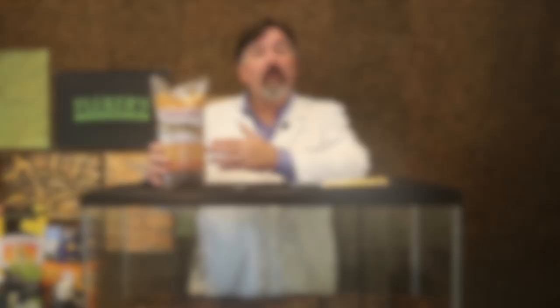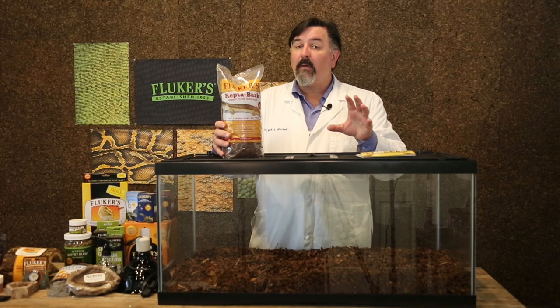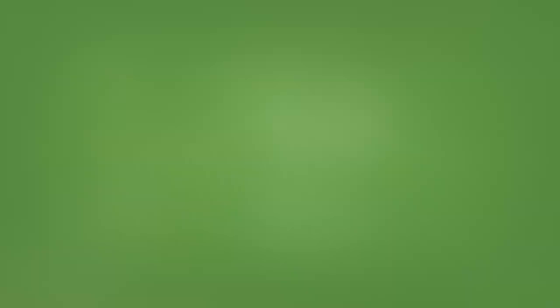My preference for substrate is things like reptobark, as you can see in this enclosure. These wood-based substrates are aesthetically pleasing and provide a more natural effect for the tortoise. They also help hold in some moisture, which can help with controlling humidity in certain climates. We do have to be careful in very dry environments not to dry out the humidity — we'll talk later about why humidity is important for preventing dehydration. I'm not as keen on rabbit pellets because they can get contaminated and I worry about aerosolization of potential pathogenic organisms. For new acquisitions use a reptile liner or paper, and for an established setup use orchid bark or reptile bark.